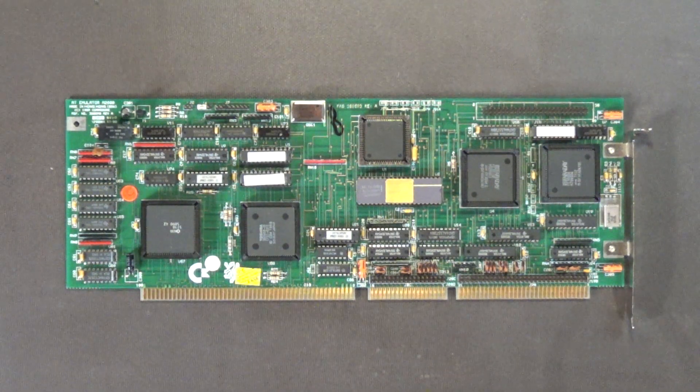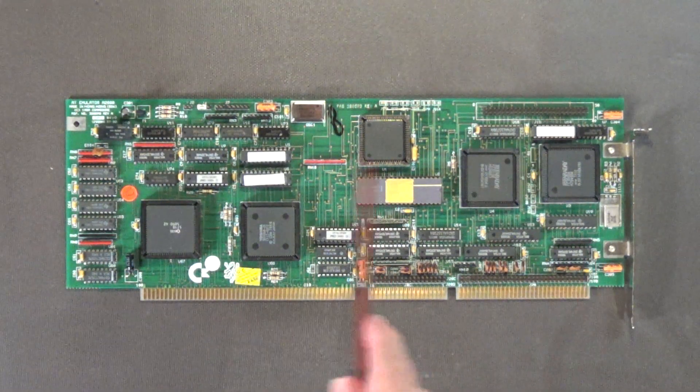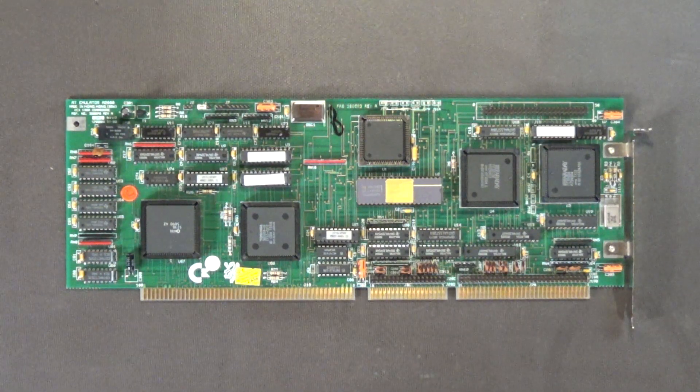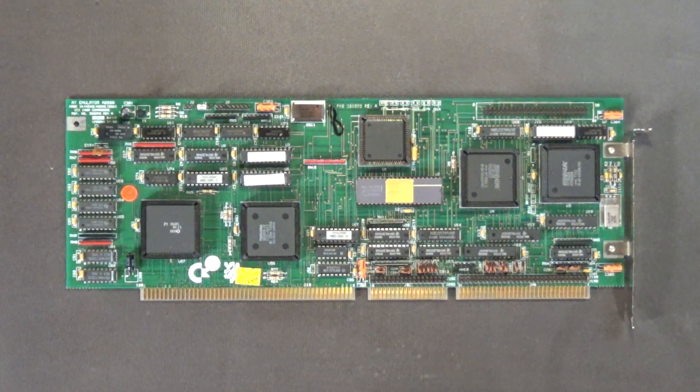The fastest Intel 286 is a 12.5 megahertz chip, though there are third-party 286 processors that go all the way up to 25 megahertz. In the future when I get another one of these boards, I'm going to try one of the faster processors with a faster clock crystal to see if I can get the bridge board to run at at least 12.5 megahertz, and then try the 25 megahertz third-party 286 to see how fast I can get these boards to run. This one runs at 10 megahertz and is stable — never had any problems.